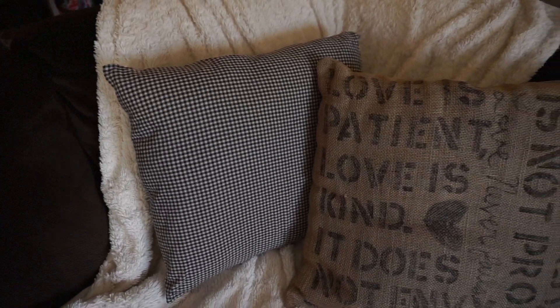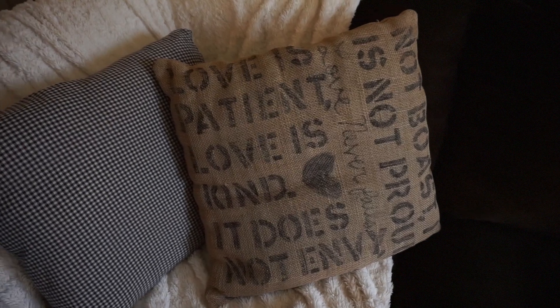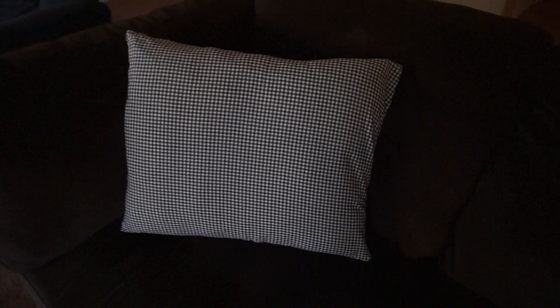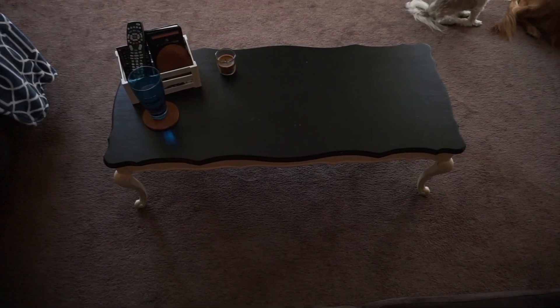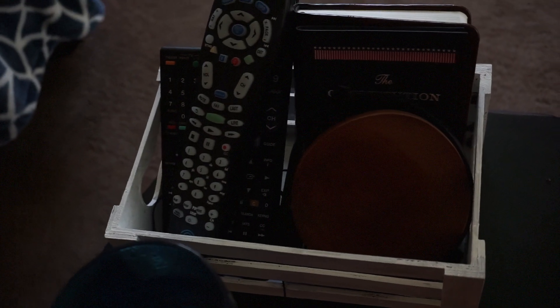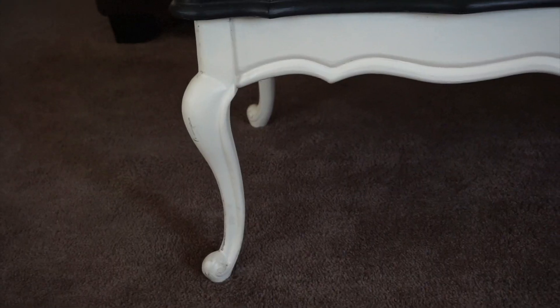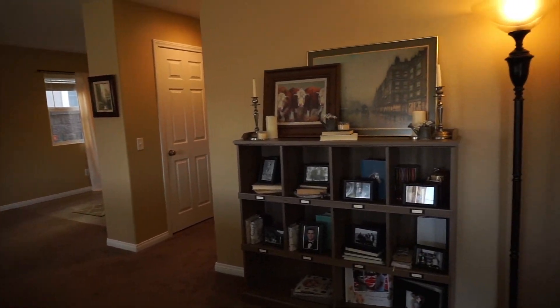Moving on to our couch, which is from Costco. This throw blanket I bought at Costco and then we have another white throw blanket which was a wedding gift. These pillows are ones that I sewed with fabric from Joann's, and the burlap one I stenciled with Sharpie. Then we have our coffee table which I also DIY'd from a vintage thrift shop, and this little crate that holds all our remotes and coasters.